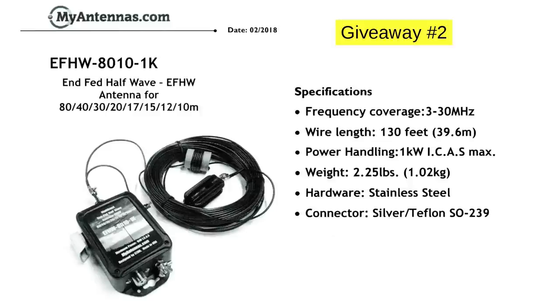It's 130 feet long, so you need a fairly large space, or you can let the ends droop down and see what you get. It's totally free to you. Send a postcard, QSL card, or simple one-page letter by snail mail to PO Box 98, Ridgeway, Colorado 81432. Make sure to include the giveaway number — in this case, 2 — your name, call sign, and shipping address. I'm doing this in the USA only because shipping overseas is extremely expensive. This is totally free to you.